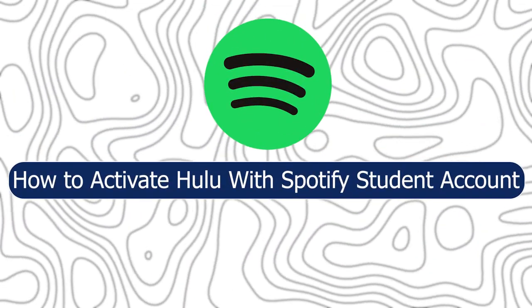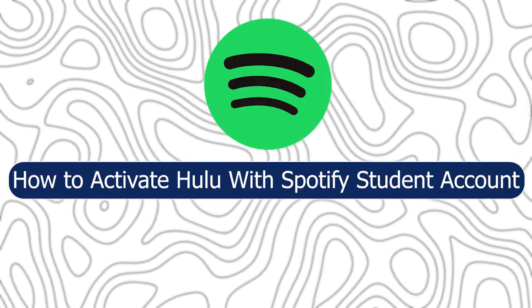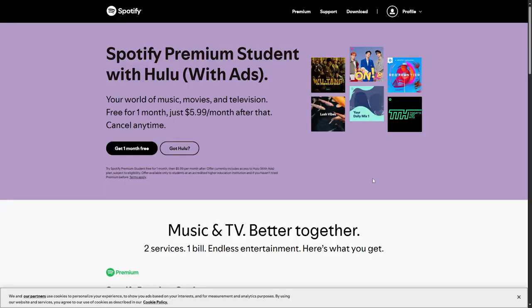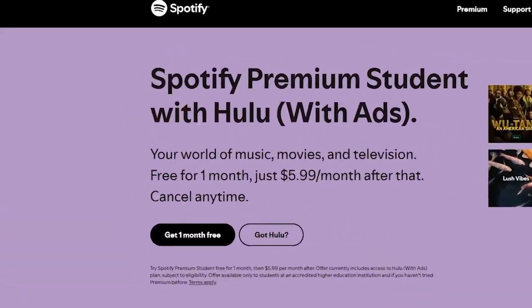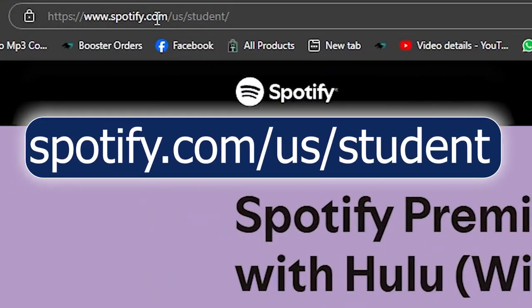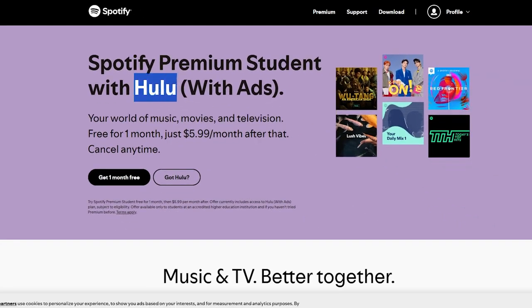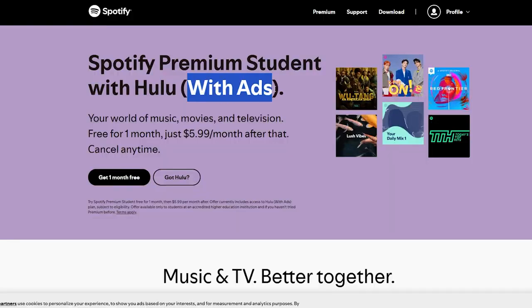Hey everyone, Zain here, and today I'm going to show you how to activate Hulu with a Spotify student account. First, get your Spotify premium student subscription — this subscription will only last for four years. Navigate to spotify.com/us/student and you will not only get Spotify premium, you will also get Hulu, but with ads.